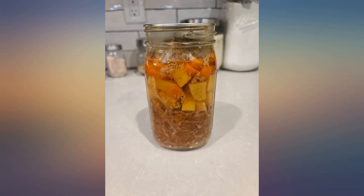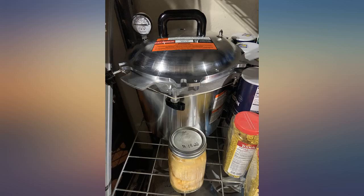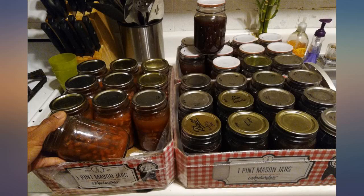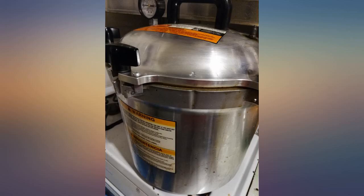This review is written after owning the All American Canner for over one year. I have canned meats, sauces, vegetables, beans, soups, broth, and maybe a few other items in this canner.